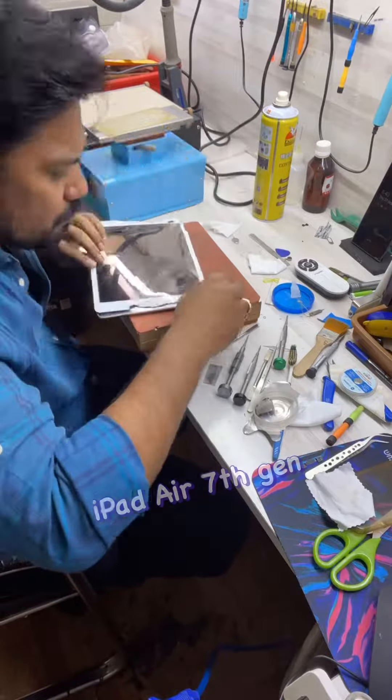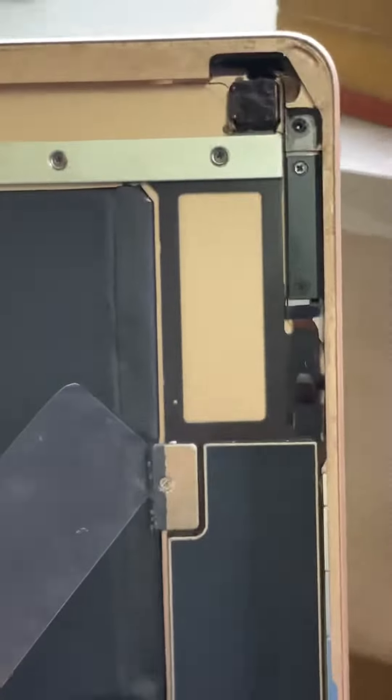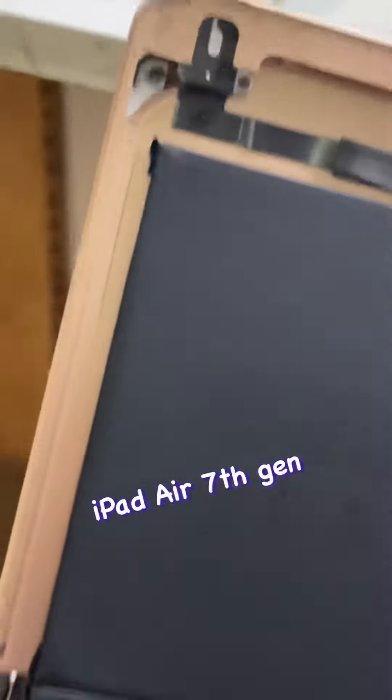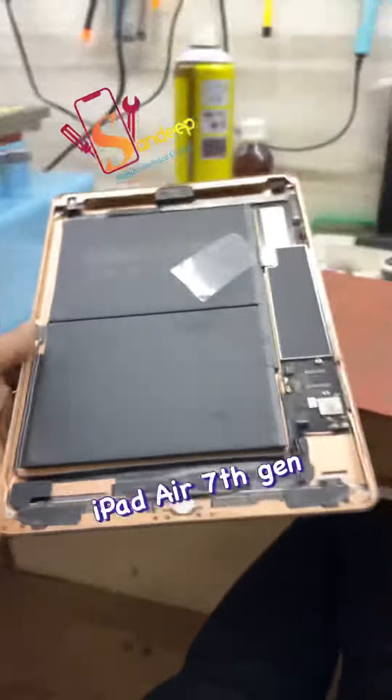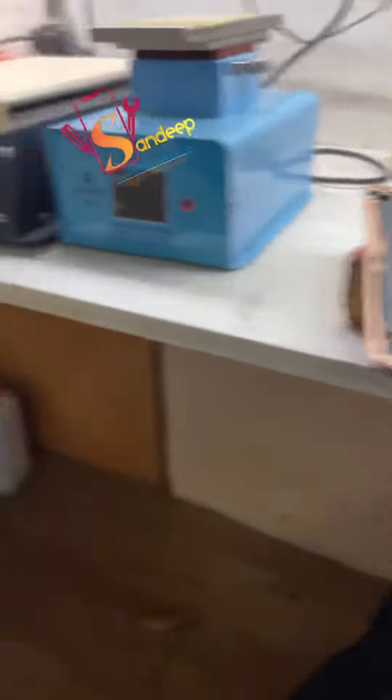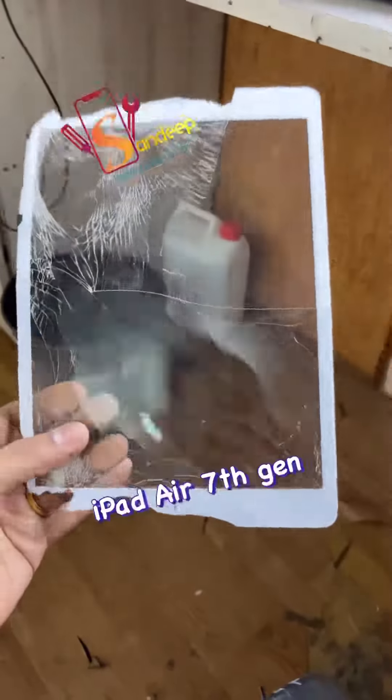We are going to do the repair. We are doing the replacement at the service center for around 20,000 to 18,000 rupees.